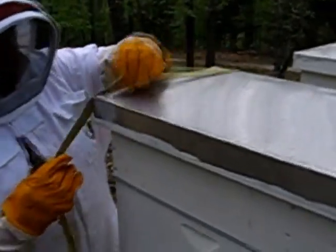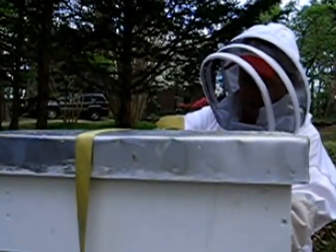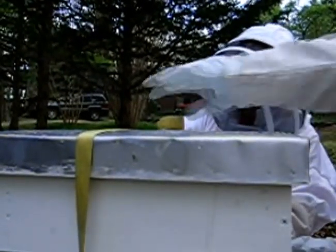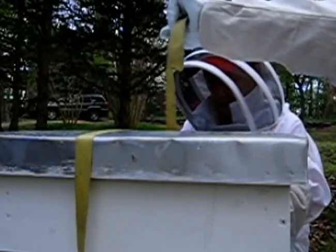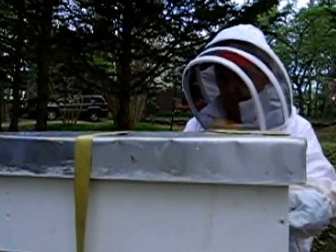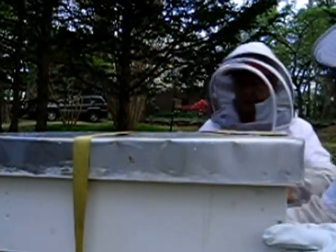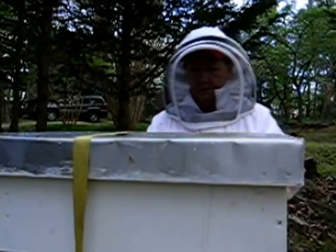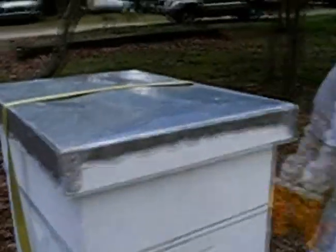Now we're just going to latch the lid back on. I'm going to help Barbara do that - I'm going to move the camera to the other side. Pull that latch and then let it down first. There you go, I'll line it up to tighten it. That's good, I'm going to tighten it up. So that's that one.